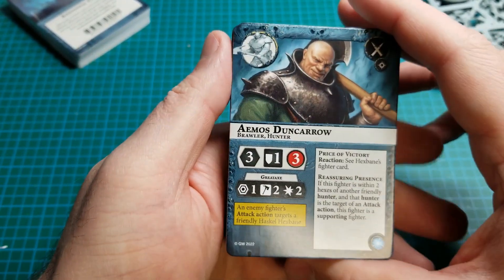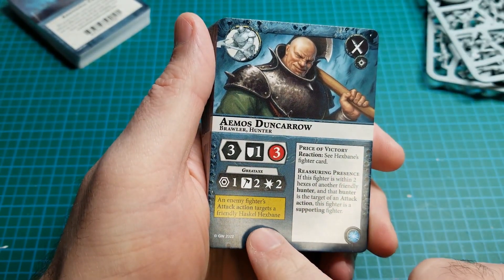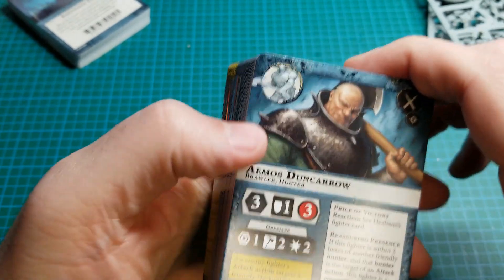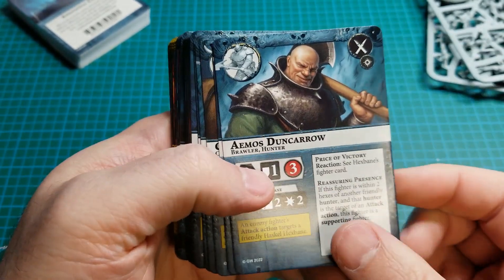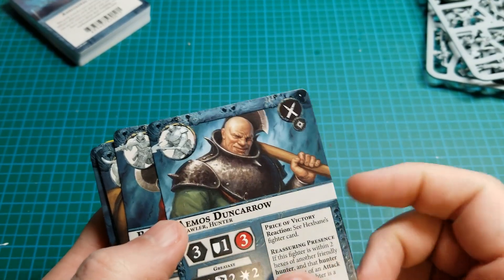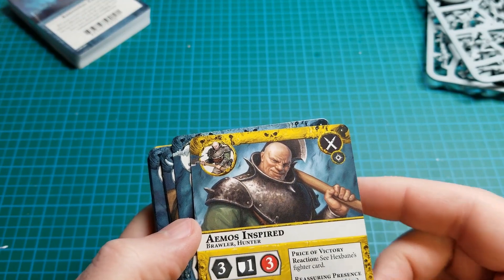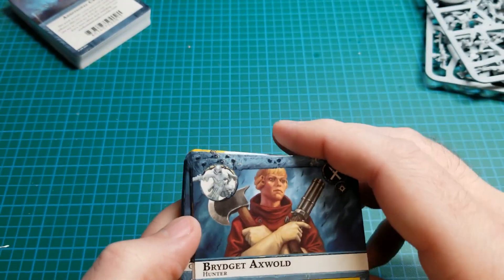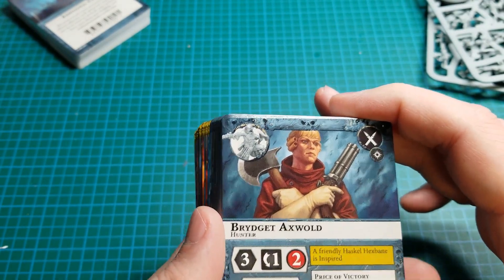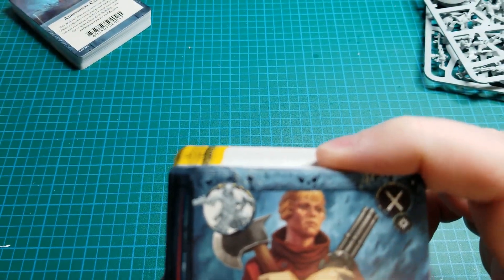First is the big guy Amos Duncaro. He inspires if an enemy fighter's attack action targets a friendly Haskell Hexbane — so he gets inspired if his boss gets hit. And he's got some abilities here. Here we have Bridget Axewald, the kind of duelist. She's got dual axes and a volley pistol.